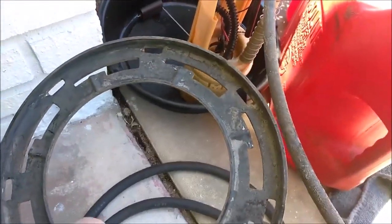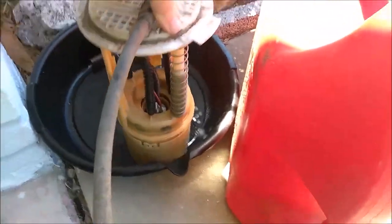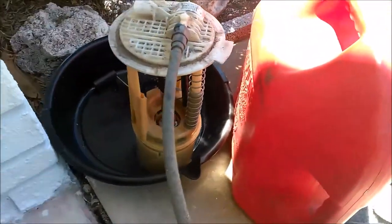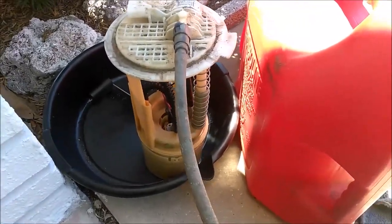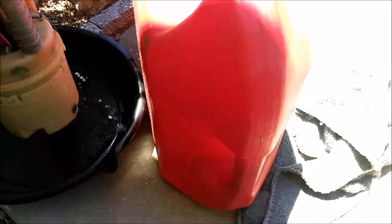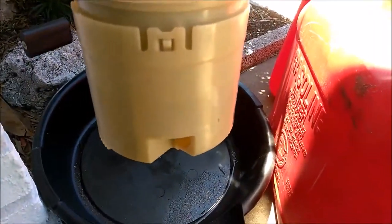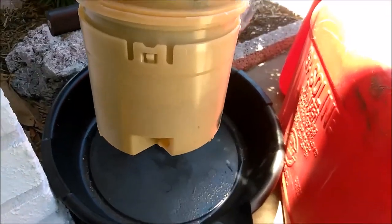Once it popped off, I noticed that the fuel pump was spring-loaded, so I guess that keeps the pump all the way at the bottom of the tank. The second thing that was different: on the bottom of the fuel pump, there's no strainer — it's basically a huge filter built right into the bottom of the fuel pump.